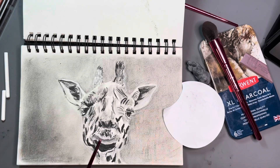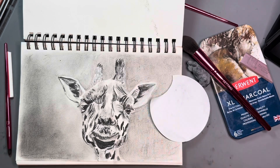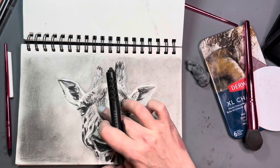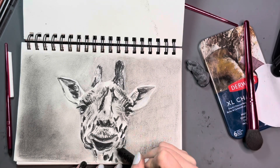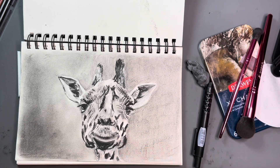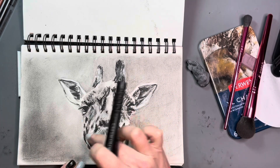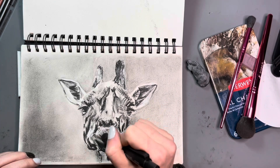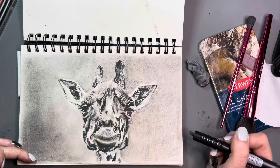It is much easier to eliminate extra detail than it is to invent detail that isn't there. In this case, the center of the photo is very in focus and the sides started to become out of focus. His eyes didn't have as much detail as I would have liked, and there was a lot that was just in shadow. I think the next giraffe I draw, I'd like to find a photo where the eyes are very sharp and clear — that's probably the most important part in a photo of an animal. Out of the three drawings I did, I struggled with the materials the least on this one because the paper has a lot of tooth and I didn't need to worry about the charcoal just coming off.